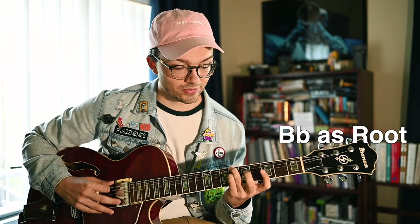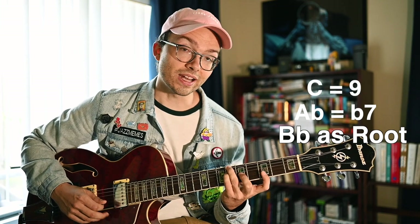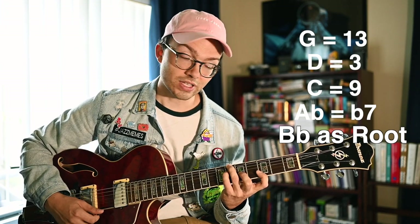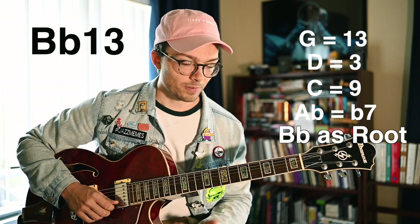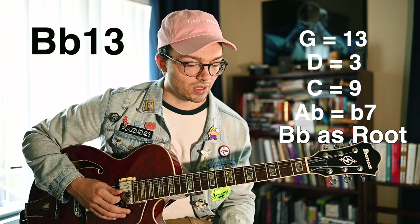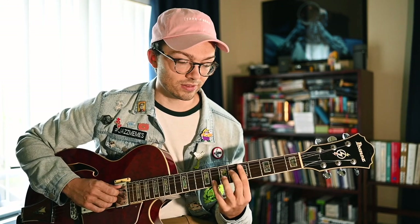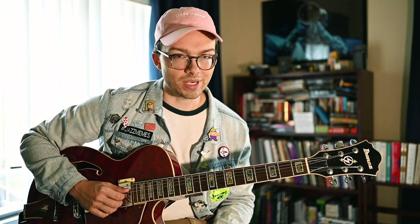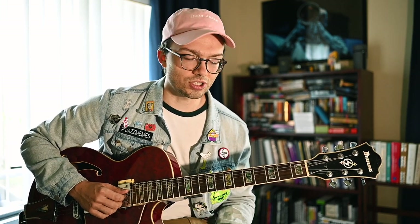If we have Bb as our bass note, the Ab is the flat seven, C is the nine, D is the major third, and G is our thirteen — a really nice Bb thirteen voicing. Most guitarists know this Bb thirteen, especially playing an F blues; it's probably the only Bb thirteen you're used to grabbing. But now with this secret jazz chord you have that Bb thirteen in multiple positions. Once you practice the scales in each position, you can really start playing through the Bb thirteen sound anywhere on the neck.